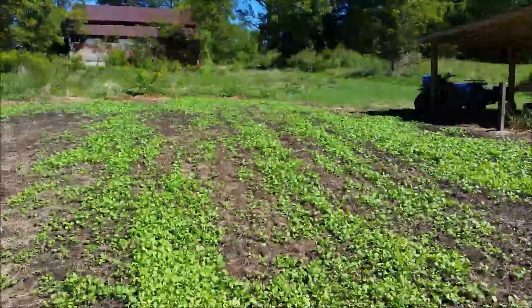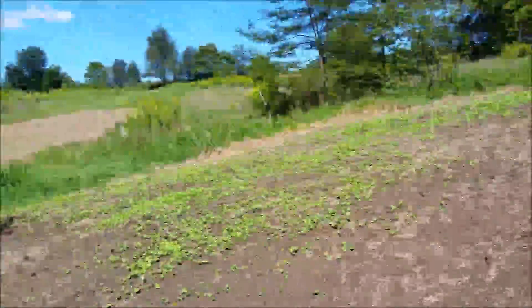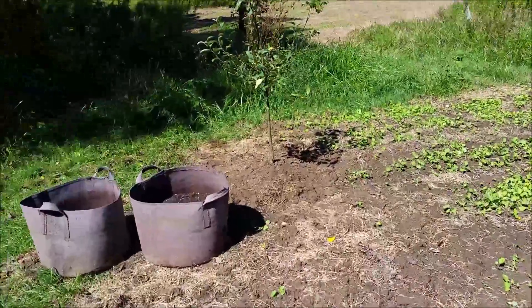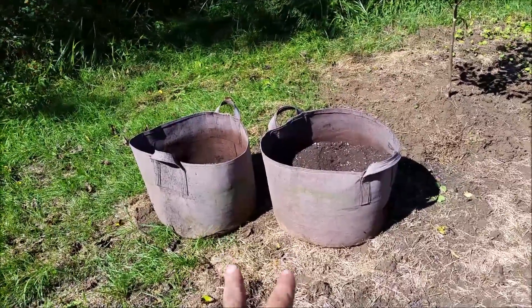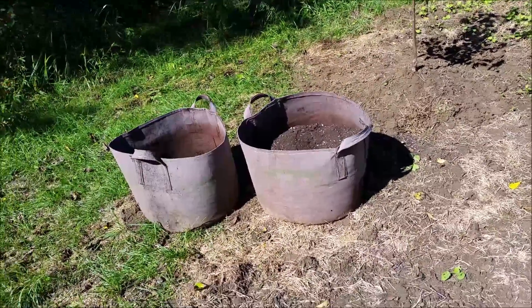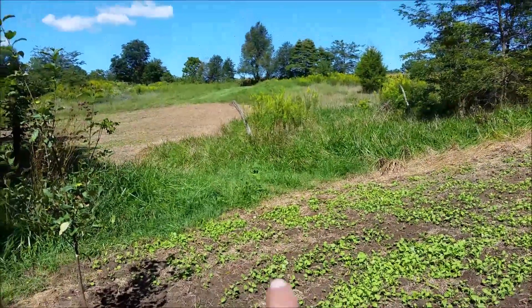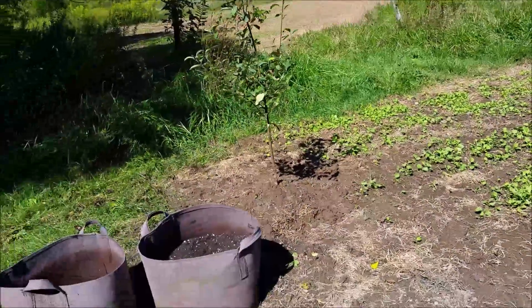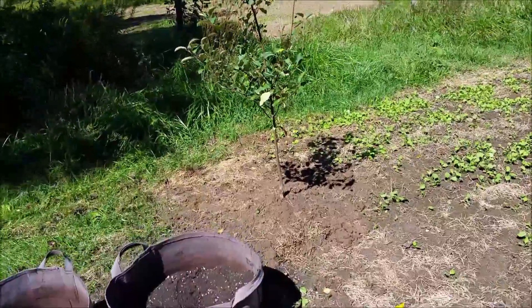One thing I did this weekend — back over here I planted an apple tree, and then down here I've also planted another apple tree. These apple trees I've had since the spring and I've put them in these 20-gallon grow bags. I actually bought them with the original trees that I bought for my orchard, which is just right up that way. I just hadn't got to them until finally this weekend.